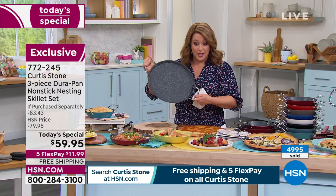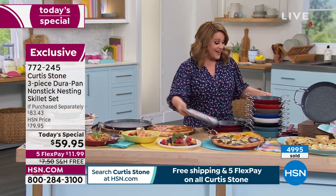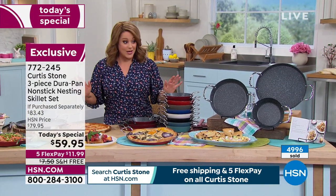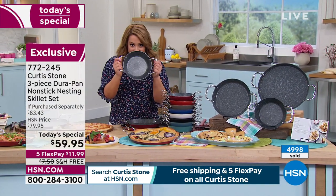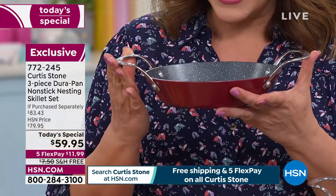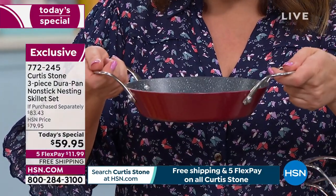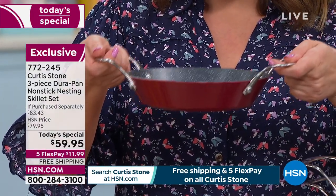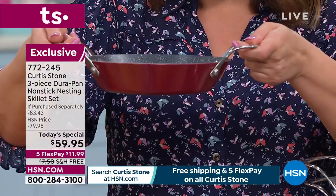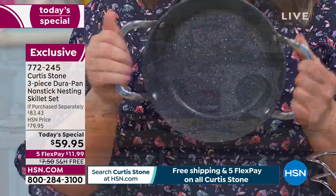You can simply wipe things out and keep on cooking. These are all brand new — we've never done these before. You will get the 8-inch, your perfect everyday essential pan. These are buffet style handles, so take it from stovetop — all stovetops including induction — right to the oven and then right to your table for presentation. The buffet handles take up less space in your cabinets.